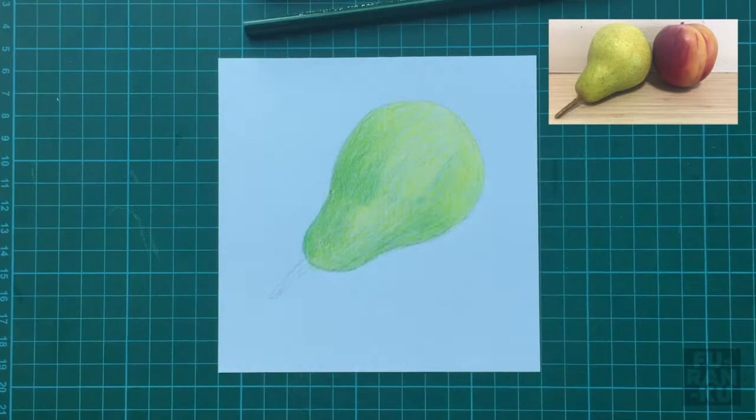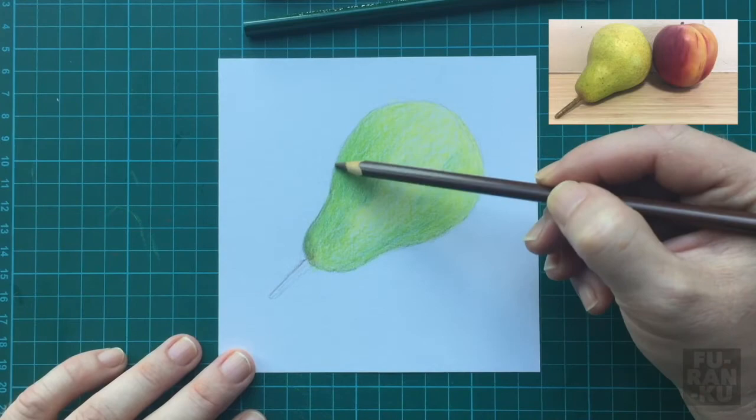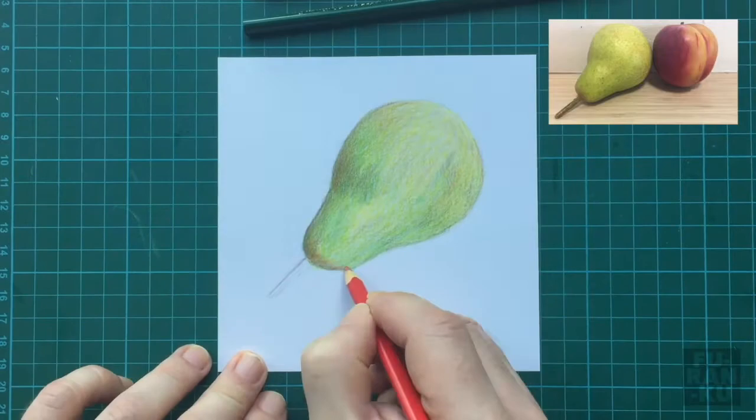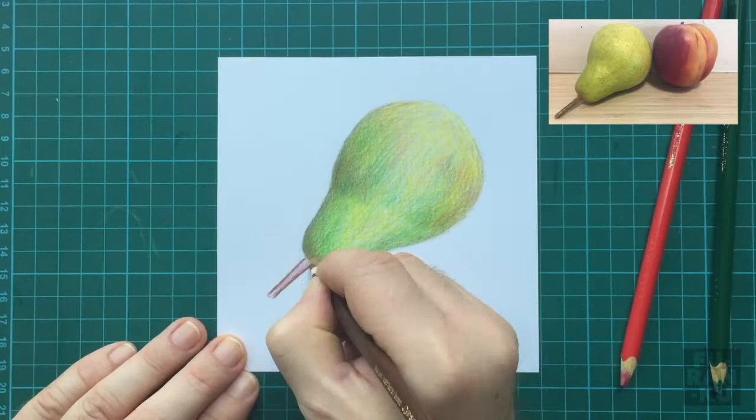As you switch colors, remember to start off lightly. It's easier to add as you go, rather than to try and take away after you make a mistake. Here I am using brown and going back to that initial darker tone again. The direction of my shading also follows the contour or shape of the object. Keep playing with your different colors to get variations as they overlap with each other.